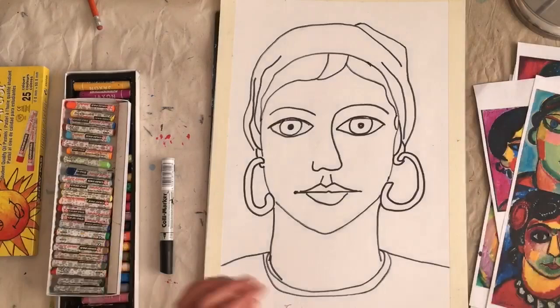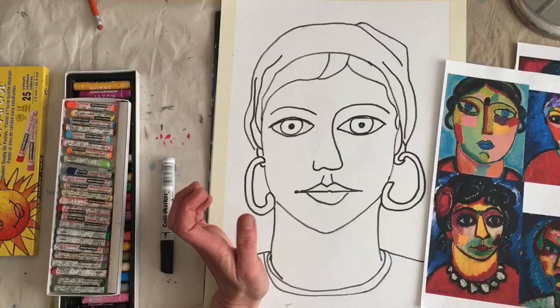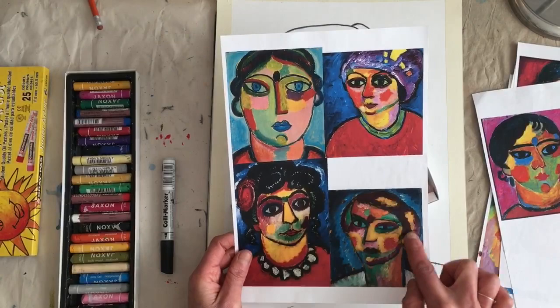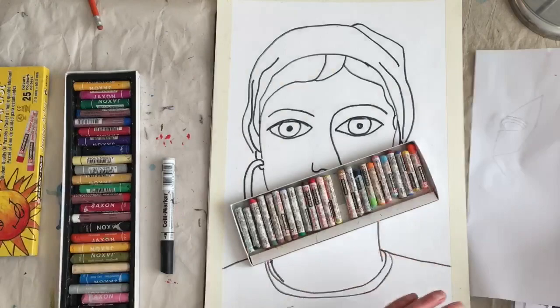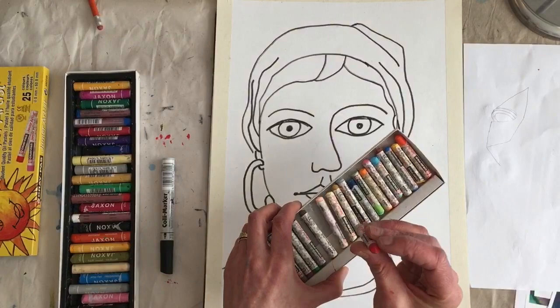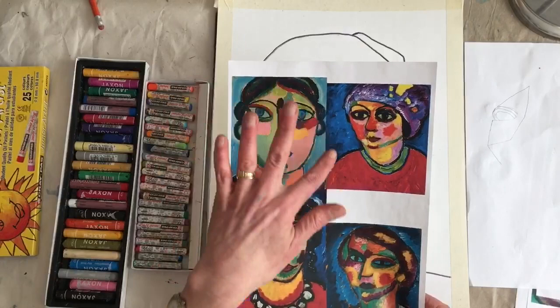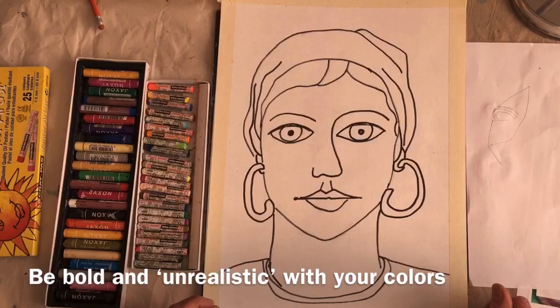Now I want to use oil pastels. Yavlensky used oil paint to paint his portraits — you could certainly use paint as well, acrylic paint would work really well. But I want to use oil pastels to show you how to create this effect where you have blocks of color and visible strokes of color. You'll need a piece of scrap paper at your desk to clean out your oil pastels — sometimes they pick up other colors and get really dirty. I'm also going to have some of Yavlensky's pictures in front of me for color inspiration. This is not a realistic coloring, so try to avoid those skin tone colors and just go pretty wild with it.